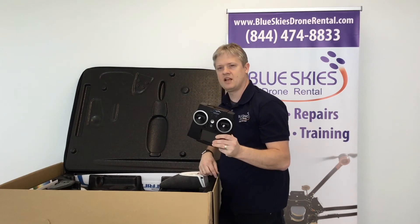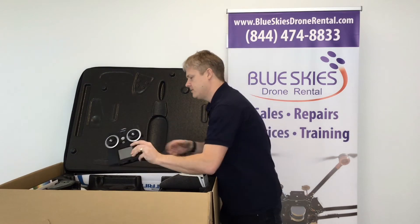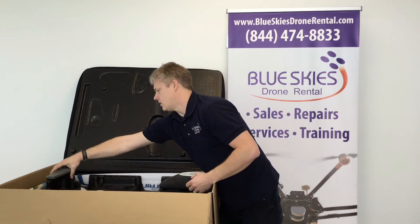There's a remote control — even though most of the flights are automated, you do have the ability to fly it manually. Also included is a nice big charger with an AC cord.